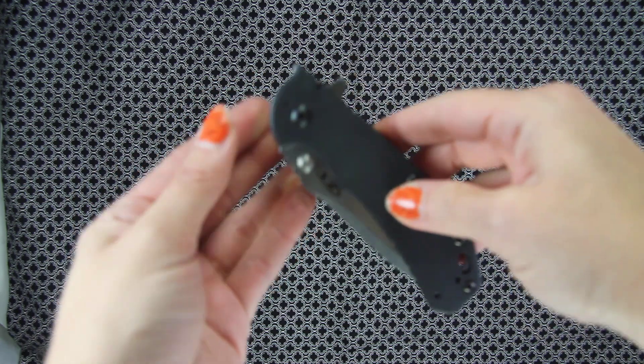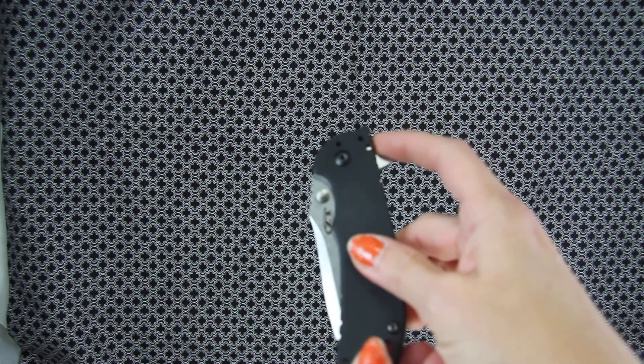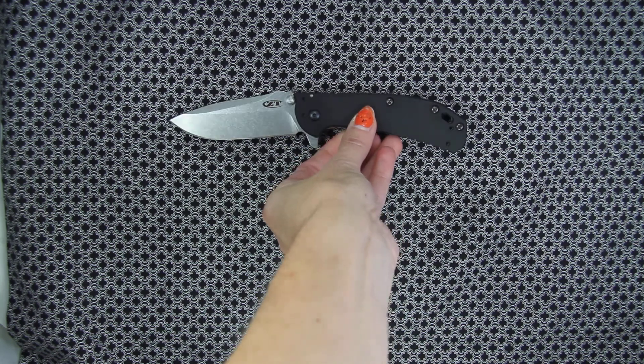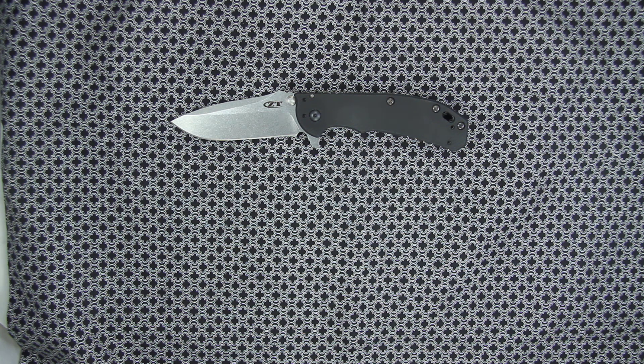It has the flipper and the dual thumb studs for you to be able to rapidly open that back up. The blade thickness is .12. The blade style is a drop point with a stone wash finish.